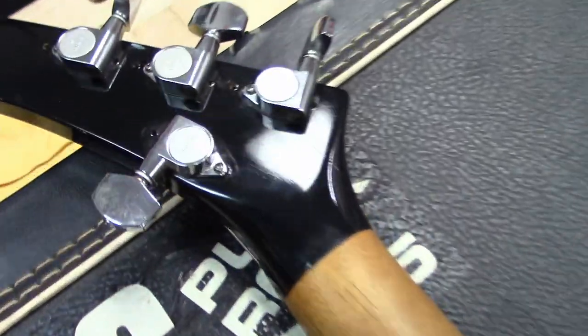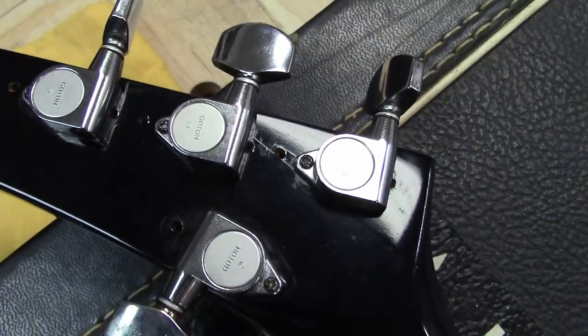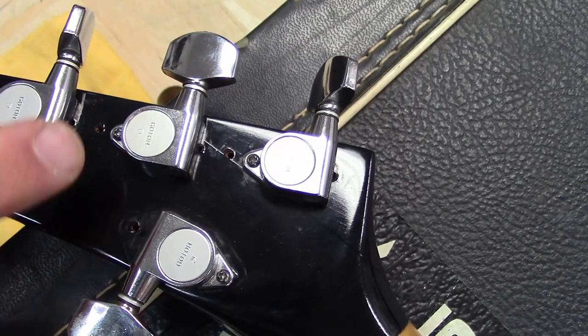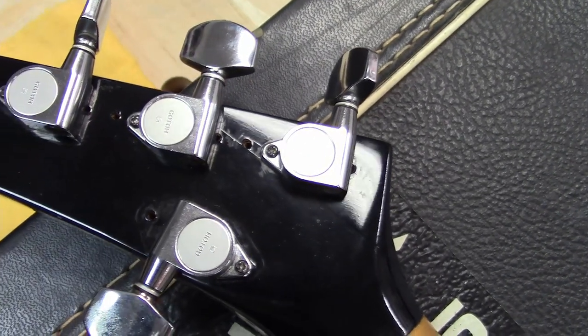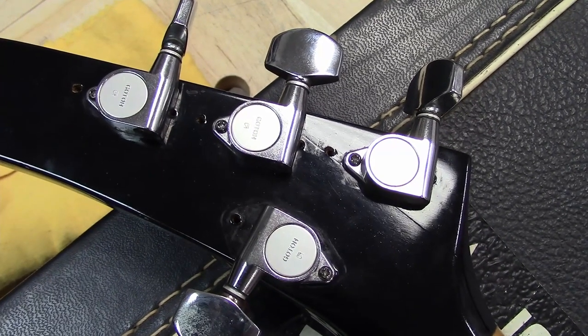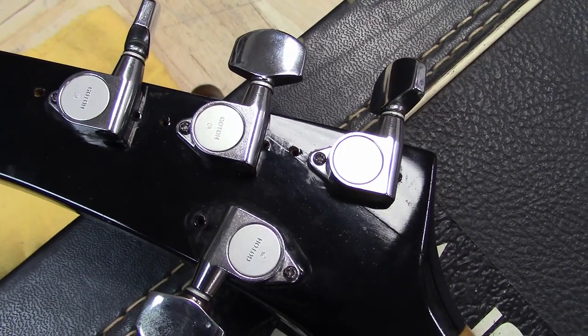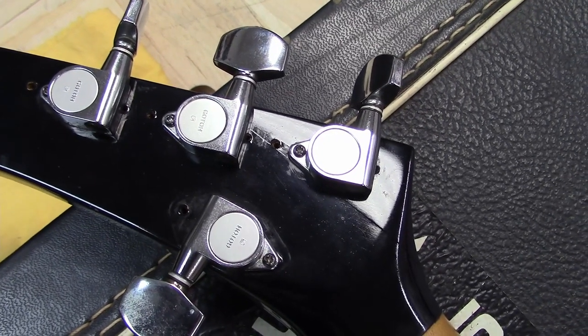If you look over here, there were definitely some tuners switched through the years — not by me or Michael — and there are a couple extra Goto tuners on there. Goto became the Charvel tuner of choice. I think even the early pre-production tuners were Gotos.